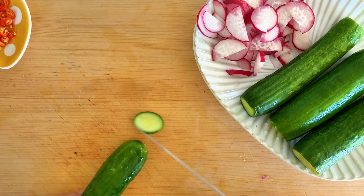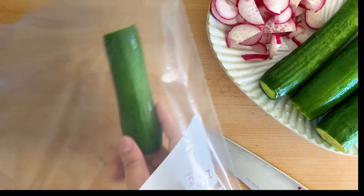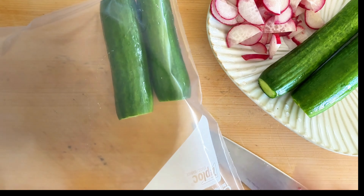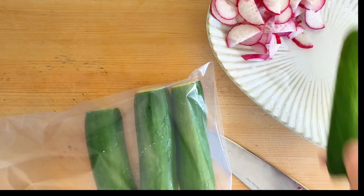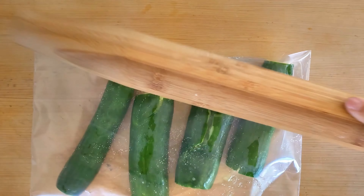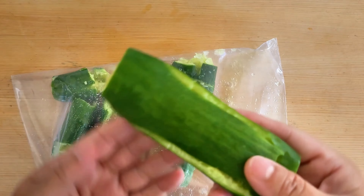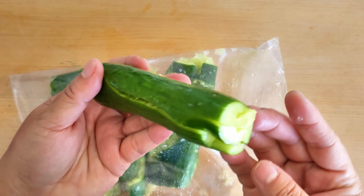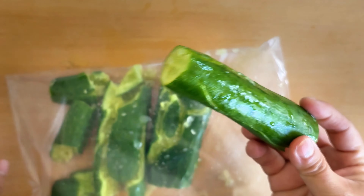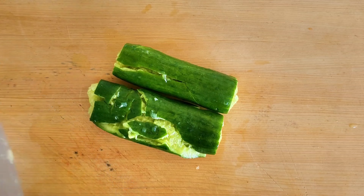Next we'll prepare the cucumbers. Remove both ends of the cucumbers. Place them inside a Ziploc bag and seal it to secure them. Take a rolling pin and gently tap the cucumbers inside the bag to crack them open. Be cautious not to hit them too hard — the aim is to crack them on the inside while keeping the cucumbers intact as a whole. This process will make it easier to cut them into bite-sized pieces.